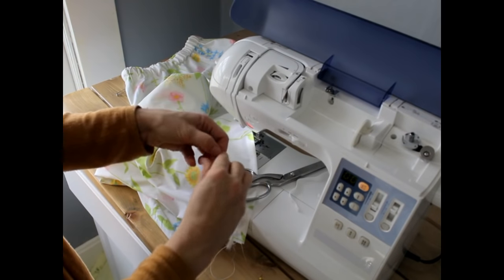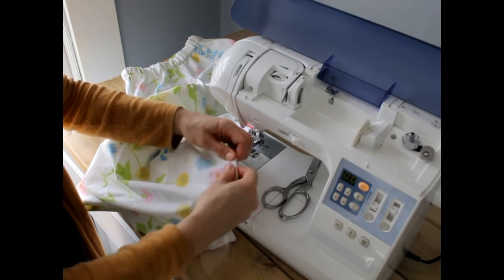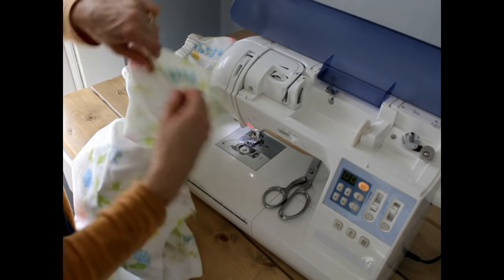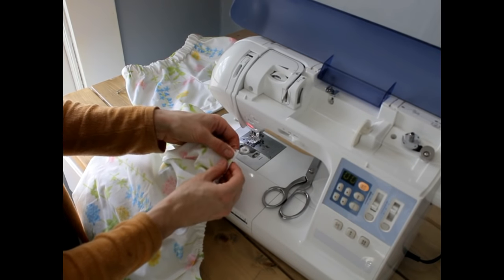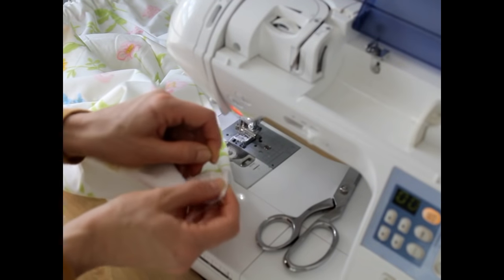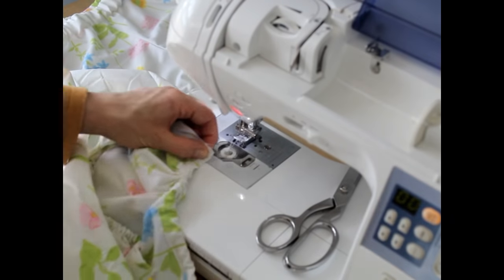I measured two eight-inch pieces of one-quarter inch elastic and then put a safety pin through to bring it through the casing. When the elastic was almost through, I secured it with a pin to be sure it didn't come all the way through so I could sew it, then added the elastic on the back side of the shirt, pinned it in place, and stitched in all four spots to keep the elastic in place.